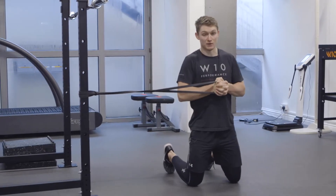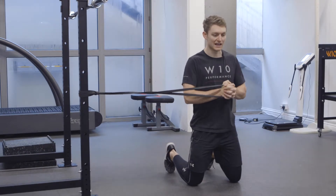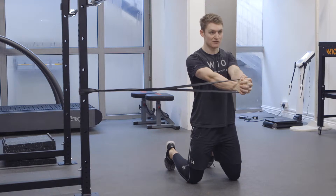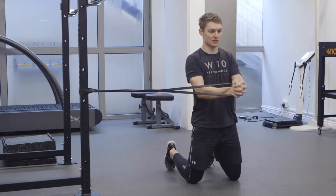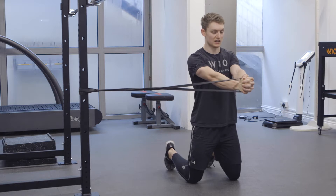From here, I give myself as much tension as I can control. What we're looking for as we press is for my hands to stay directly in the middle of my chest. I'm resisting this band pulling me this way. Slight pause at the front, nice and slowly in — I'm still in the middle of my chest — slowly out, nice pause in front.